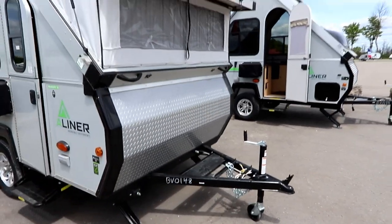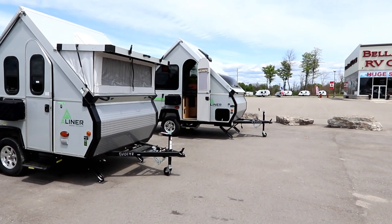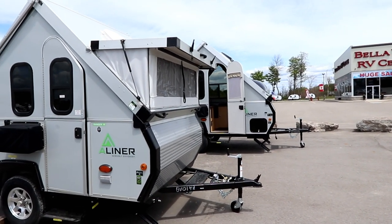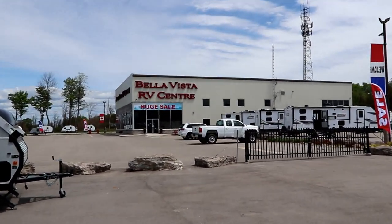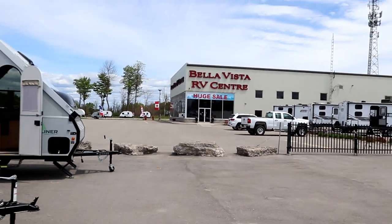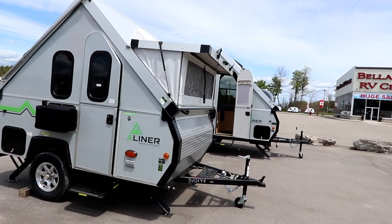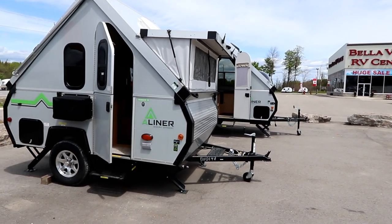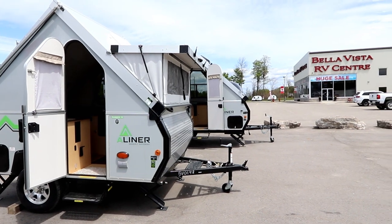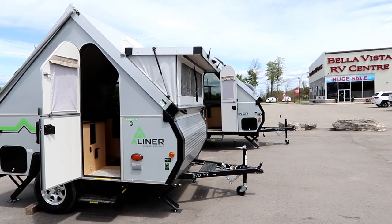So when we look at it, there's a Ranger 10 and Ranger 12 — slightly different looks, very small, very lightweight. If you're in the market, take a look at an A-liner; very impressed with these small units. A special thank you to Bella Vista RV for allowing us to use these trailers and be on site for filming. Take a look at their website at www.bellavistarv.com — they've got pricing on their website for these units as well. If you're interested in getting into the camping scene, this is a great way in. You could store these at home without taking a lot of space, throw them in your garage even over the winter, so you're not having to pay for storage.